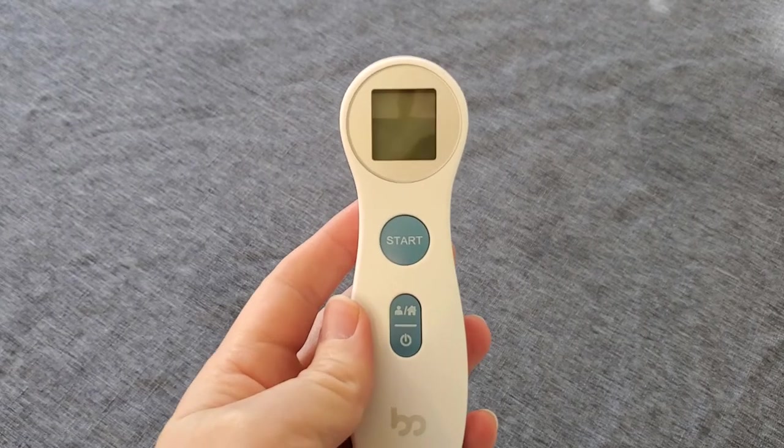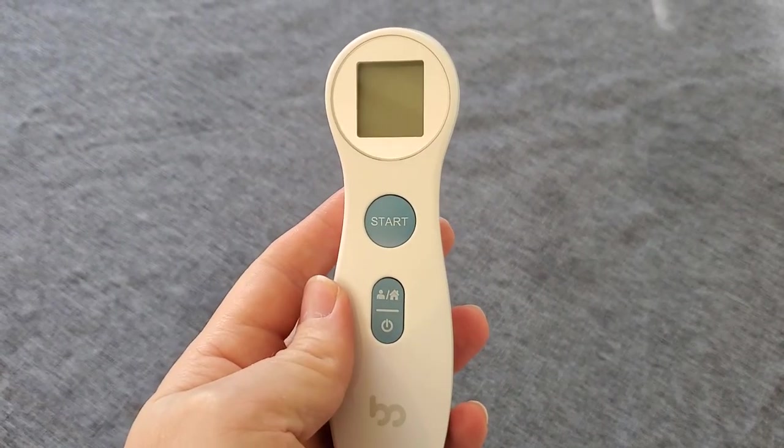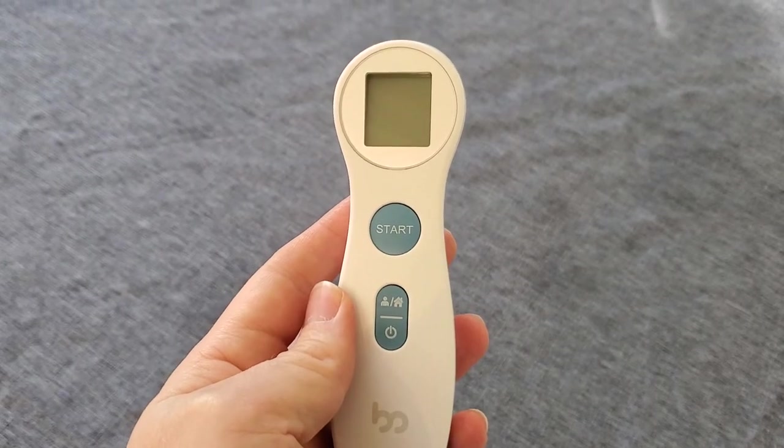I'm Tom from DIY Life Tech and this is a look at my Femmometer Instant Read Thermometer. This is a great, super easy to use thermometer to take a nearly instantaneous reading from the forehead of a person's temperature.